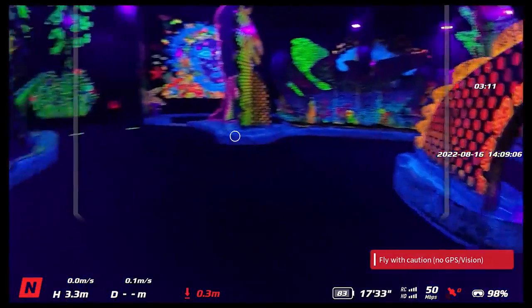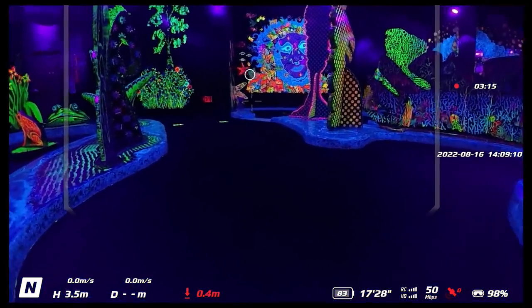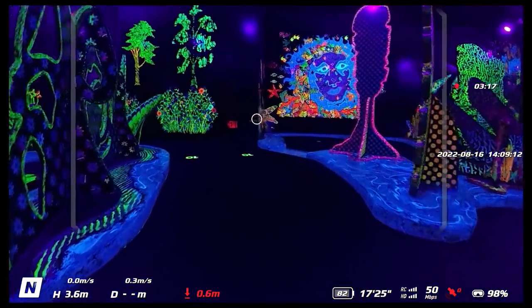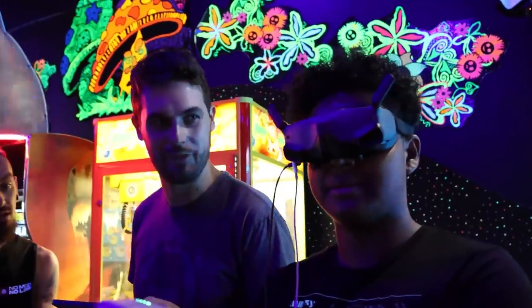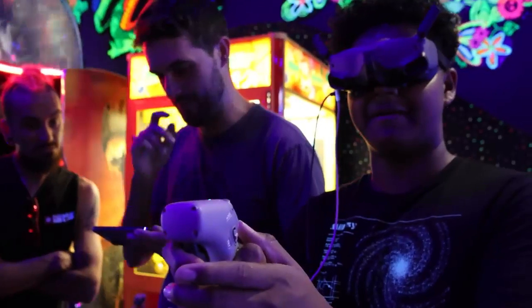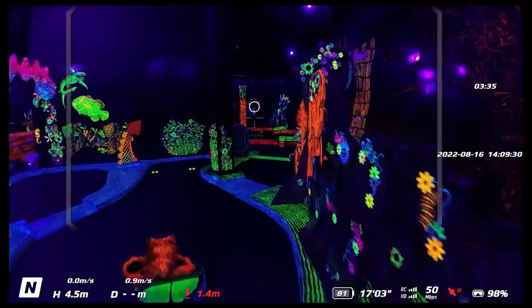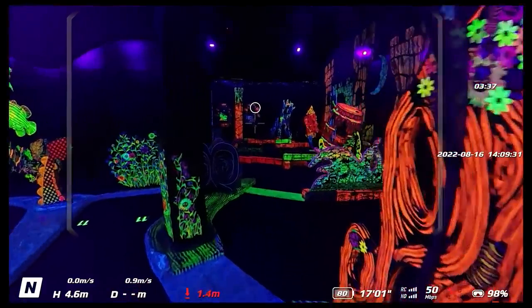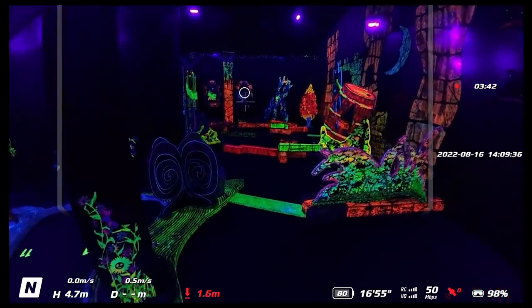It's moving around. The vision control system is failing in here — it's pretty bad right now. You might have to switch to the real controller. It's freaking out. Just bring it back and let's give you the real controller. So I guess to answer the question — can you control it in slow, tight areas with the motion controller? Yes, but not in low light.